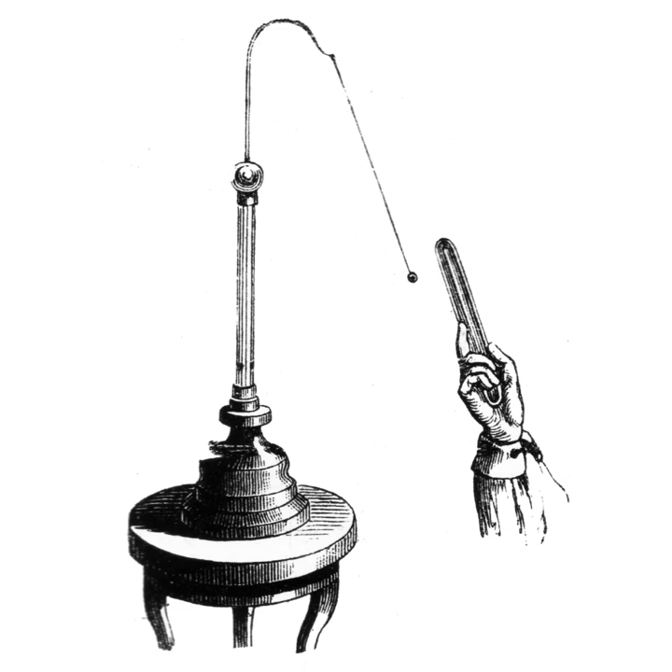The gold leaf electroscope was developed in 1787 by British clergyman and physicist Abraham Bennett, as a more sensitive instrument than pith ball or straw blade electroscopes then in use. It consists of a vertical metal rod, usually brass, from the end of which hang two parallel strips of thin flexible gold leaf. A disc or ball terminal is attached to the top of the rod, where the charge to be tested is applied.